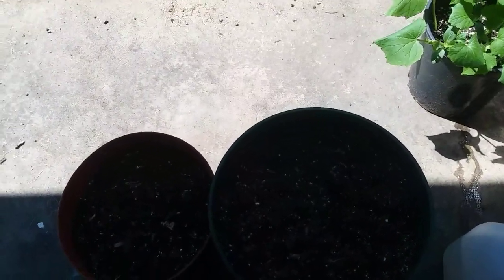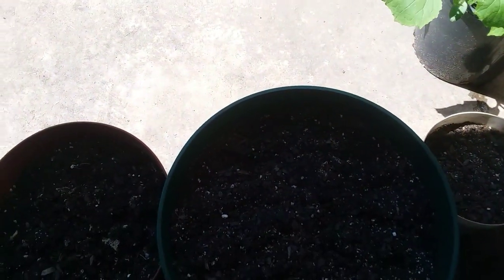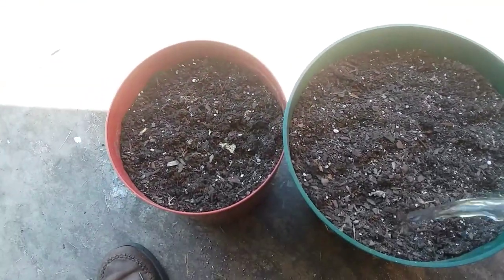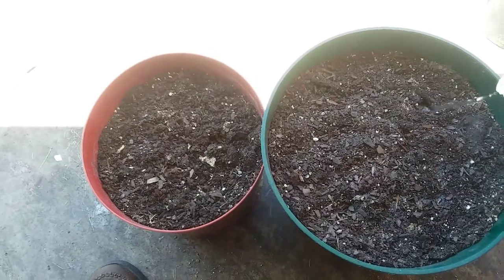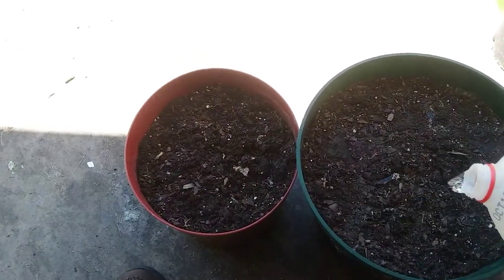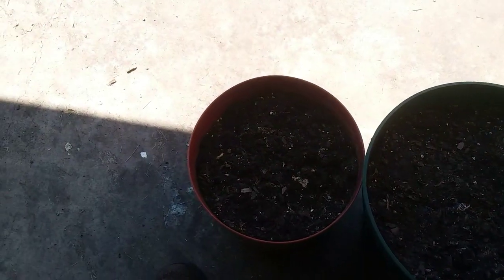So there's those two pots, and I'm gonna give them a little water to get them started. It's beautiful out today, it's so nice — I just want to spend the whole day out here. I'll keep these moist until they germinate; I don't know how fast they will or anything like that.